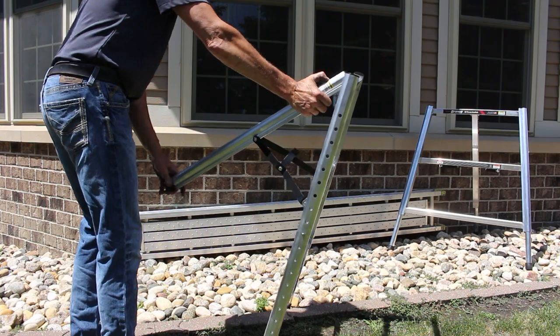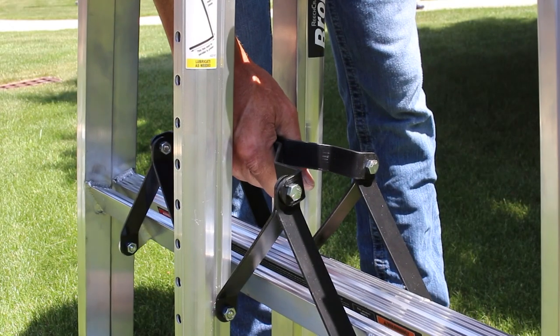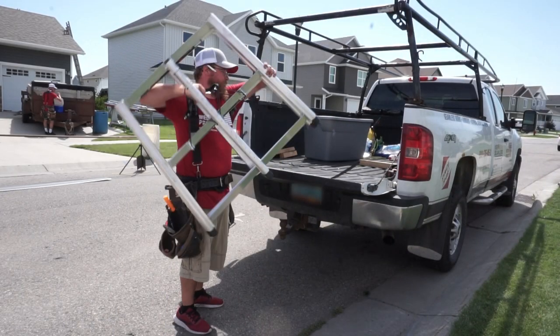The Bronco weighs only 16 pounds, but it can hold up to 600 pounds per pair, yet it folds flat for easy storage and transportation.